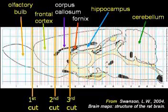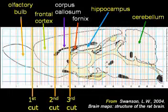Here is a schematic image to show how we dissect the brain. There are three cuts. The first cut plane is at the connection of the olfactory bulb and frontal cortex. The second cut plane is at the genu of the corpus callosum. The third cut plane is at the anterior tip of the fornix. After three cuts, there will be four brain parts.